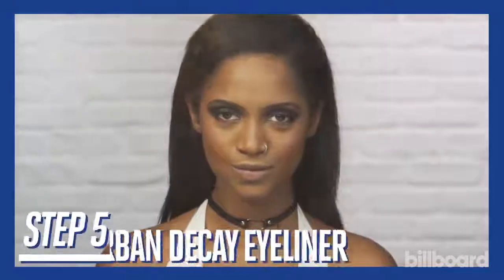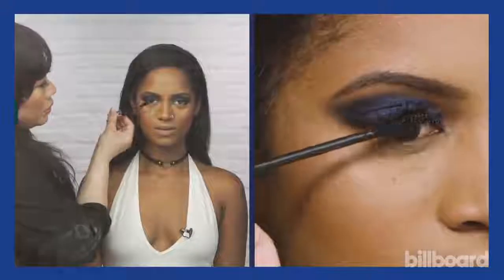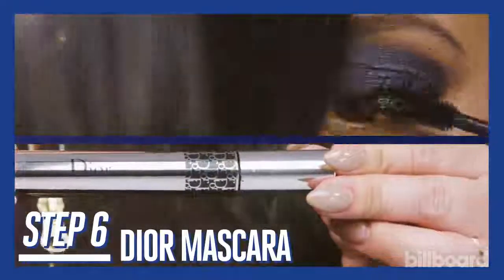Now I'm applying eyeliner and I like to use Urban Decay 24-7 pencils because it's waterproof. Our final step is mascara — this is a waterproof mascara. It's long wearing and it lasts.